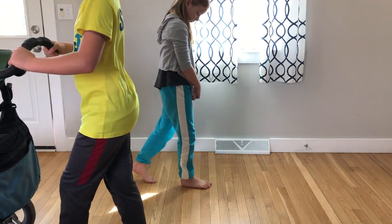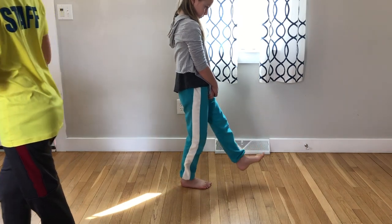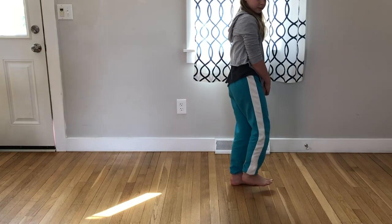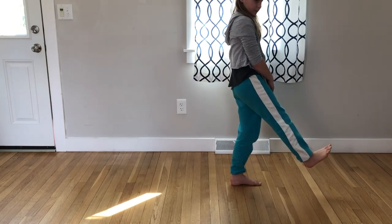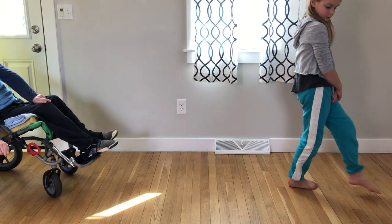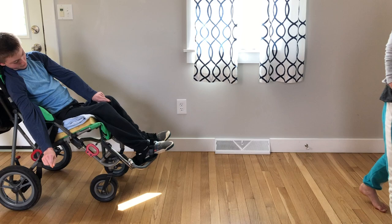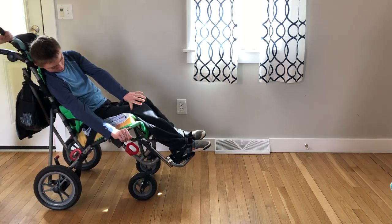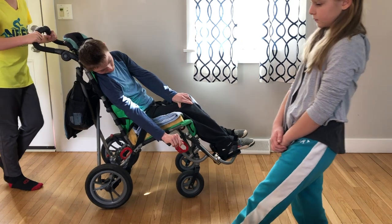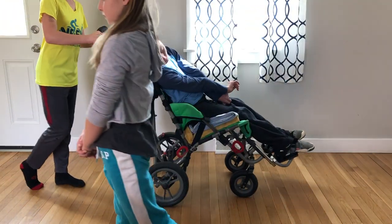Just notice how the placement of your foot feels as you're stepping — lifting, swinging, shifting. We invite all of you to try this at home with your family. It's really fun to do outside in the grass.